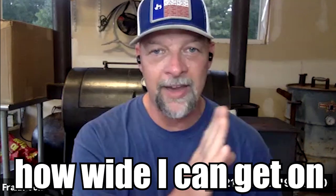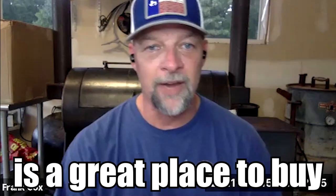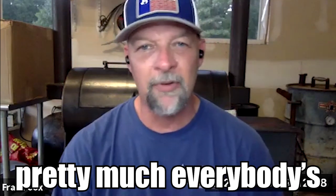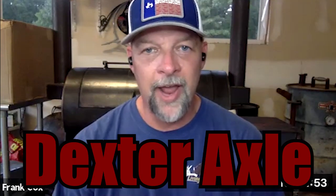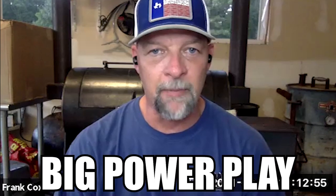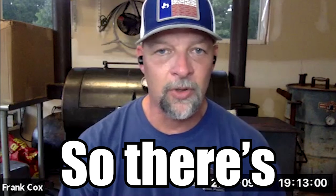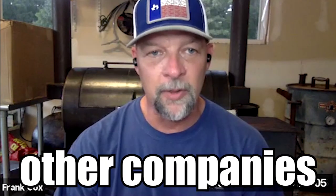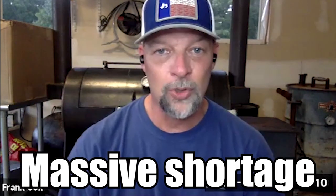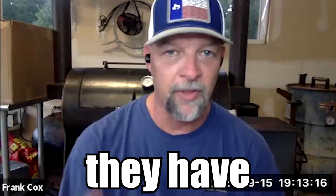I look at how wide I can get on spring centers. E-trailer is a great place to buy stuff, but pretty much everybody's running short on axle parts. Dexter is one of the biggest companies — they made a big power play this year and almost made a monopoly out of axles. Dexter bought Redneck and a bunch of other companies, and now there's a massive shortage because Dexter can't produce axles to meet the demand of the market share they have.